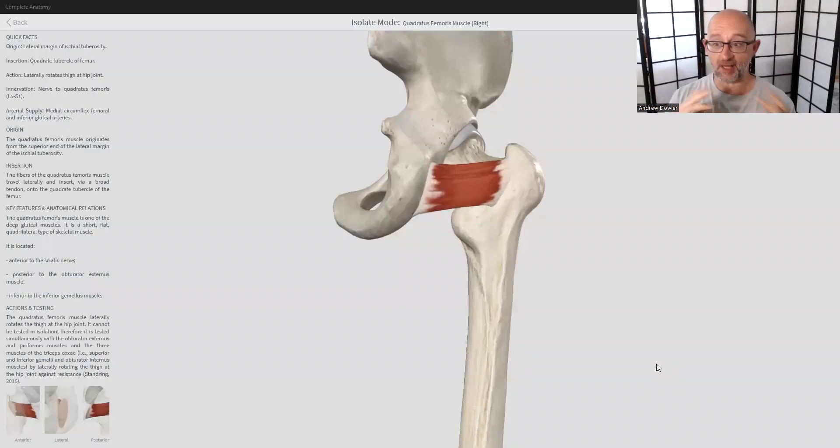Hey guys, welcome back to our functional anatomy lesson. My name is Guru. I'm an exercise physiologist and also a Chinese medicine professional. I've been teaching exercise rehab and exercise medicine for the last 25 years. A big part of that is having a good understanding of functional anatomy. My mission here is to provide free education around our bodies, which helps inform us when we're prescribing exercise — whether you're a yoga teacher, pilates instructor, personal trainer, into dance or martial arts.